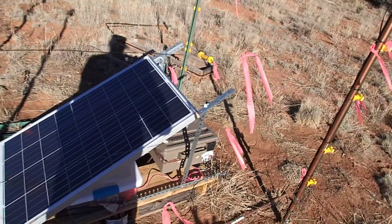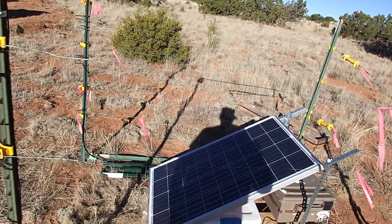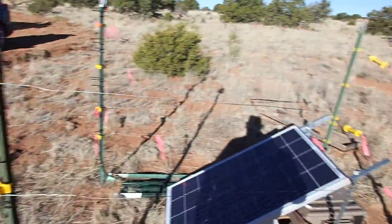This has got an electric fence around it because they have cows and they will eat it. There are some cow prints out here too, so they've been here.